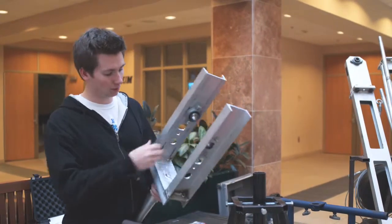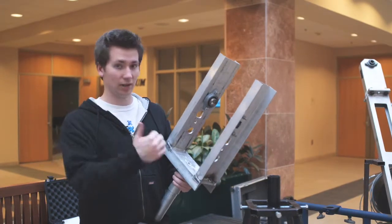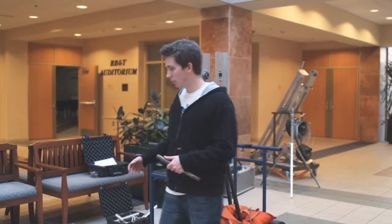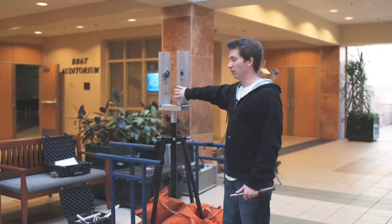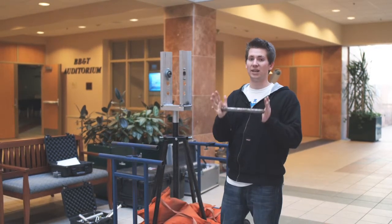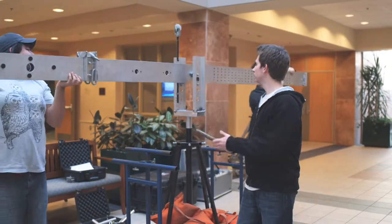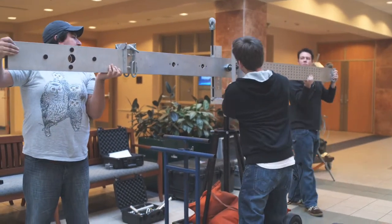The next and most important piece of the jib is our U-bracket. This allows the jib to go up and down and left and right. John and Marco are going to be putting the big arm through the U-bracket, and I'm going to put this pin in, which is going to hold all the weight and allow the jib to go up and down like so.